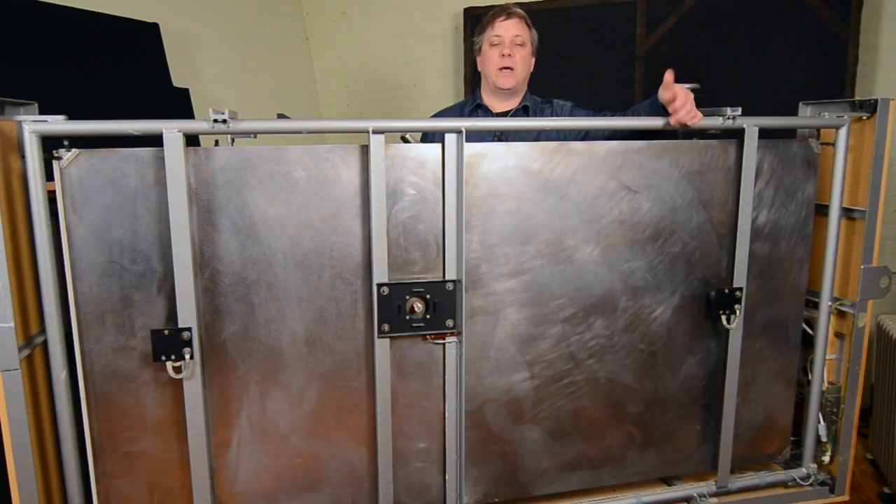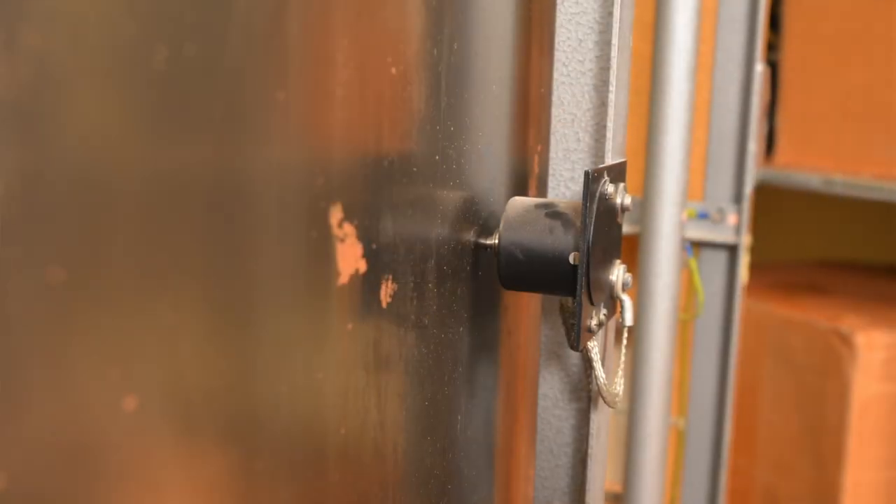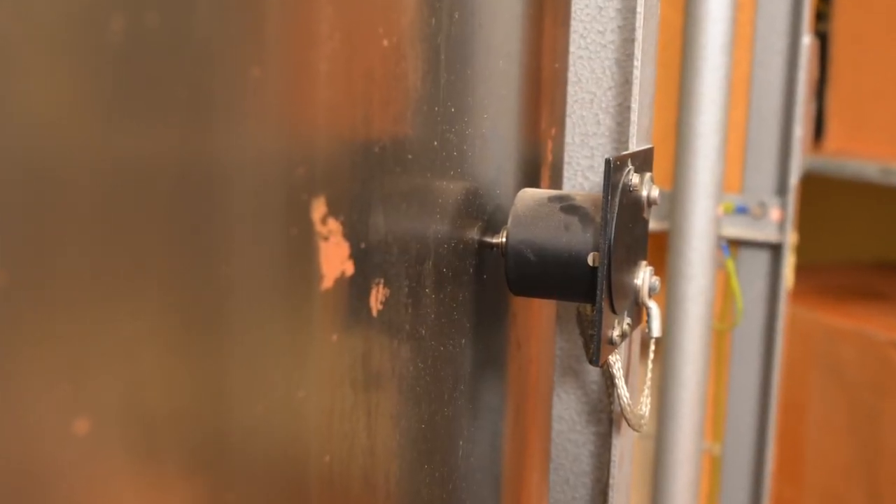Now we need to get our reverberant signal back to the control room. This happens via the two pickups on the EMT. They are wired to the amplifier, which boosts the signal and balances it.